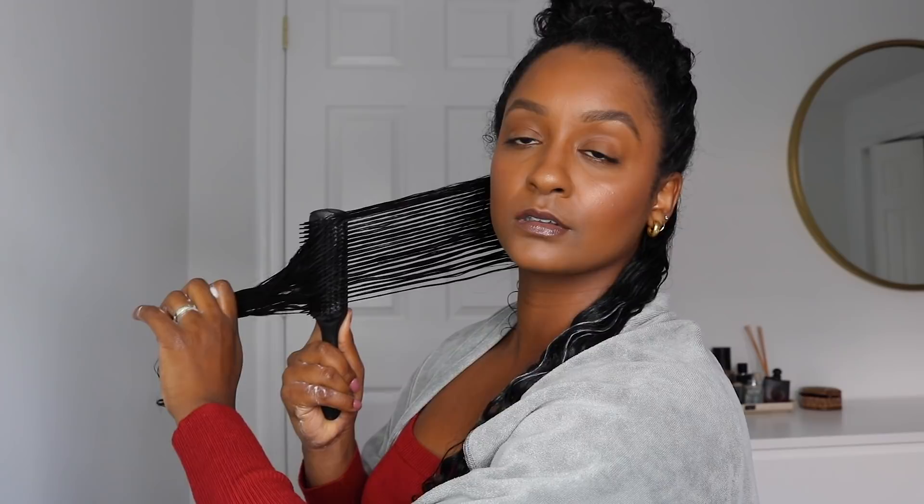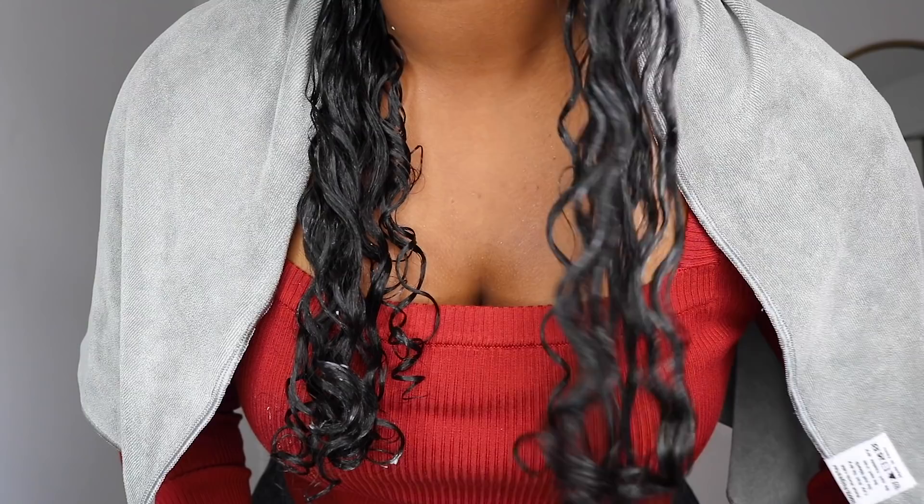Apply the product and then also brush through with the Denman brush. As you guys can tell, when using the brush, I'm really pulling away from my head, and then towards the end of the curls, I like to curl the brush away to create a nice spiral pattern. Because this was my first time using the Denman brush, I was so intrigued by the pattern that I was getting.